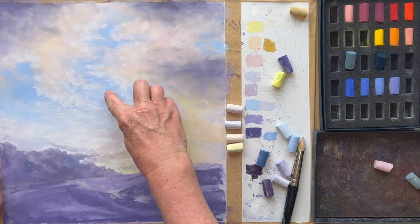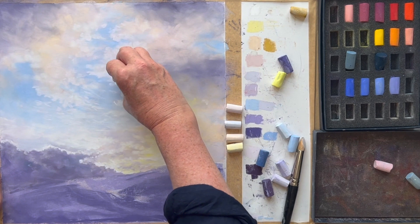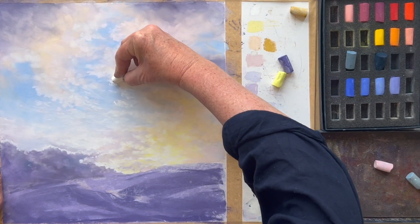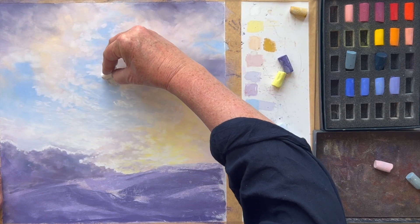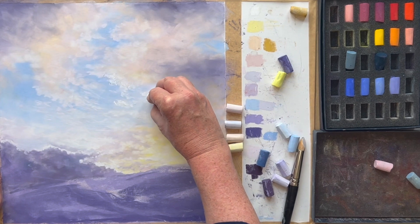Now we had cloud butting up against this blue sky here, so I'm just going along there, working in some light edges — just pushing along that edge. Very similar work to what we did with the dark cloud bank lower down.